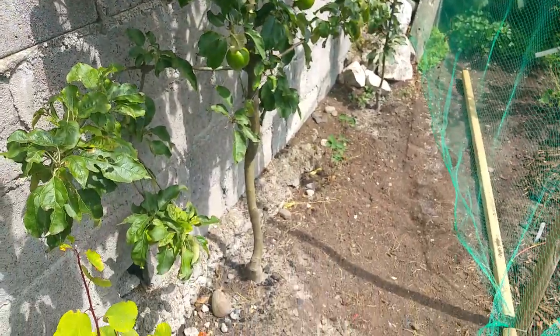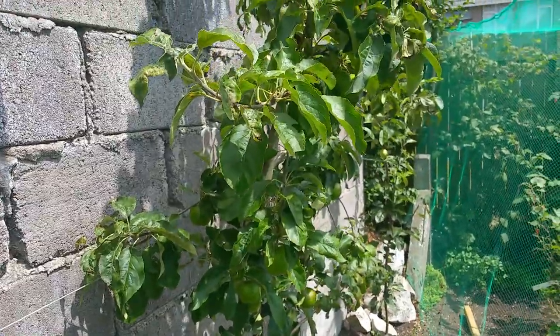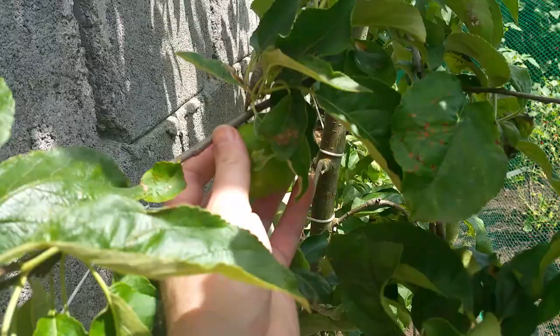Even though the apples don't really fully ripen here, by the end of November I can pick them and peel them and get rid of all the scab and make a fantastic apple pie.